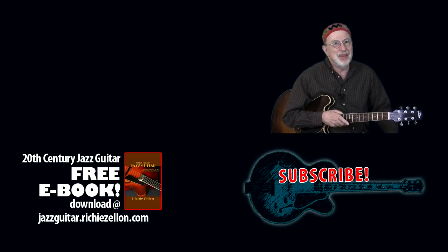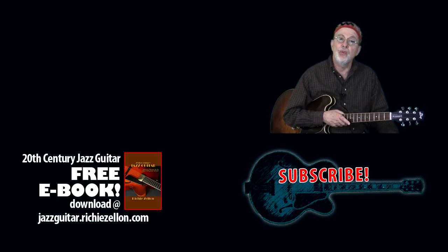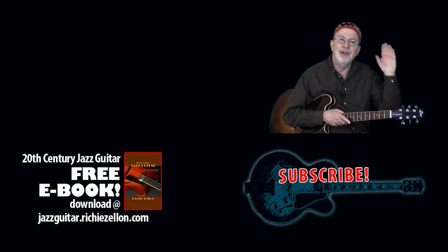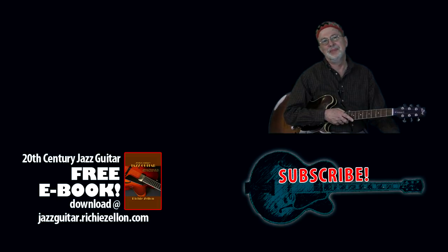Finally, if you haven't subscribed yet, please do so and be sure to click on the bell icon so you won't miss anything. Have fun and see you in the next video. Bye-bye.